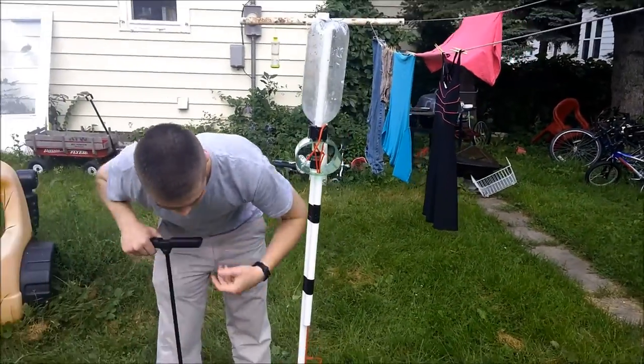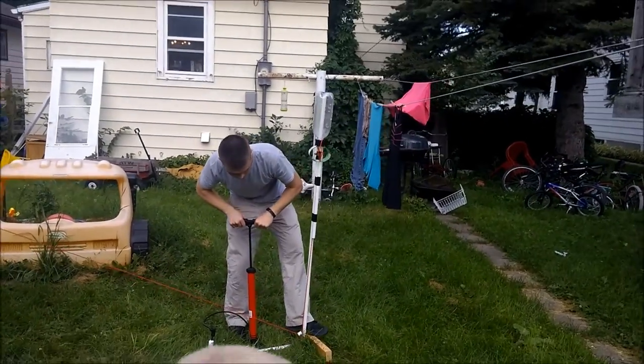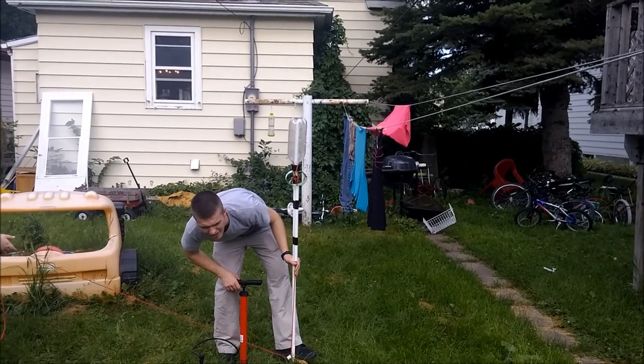Somebody grab the cord. Is that wrong? Yeah, don't pull yet. Go for it. Are we ready? Go.